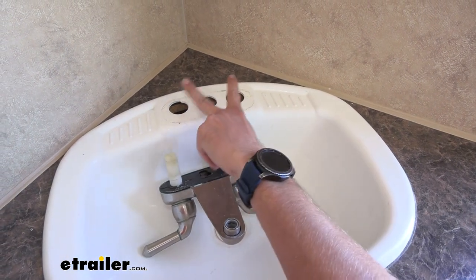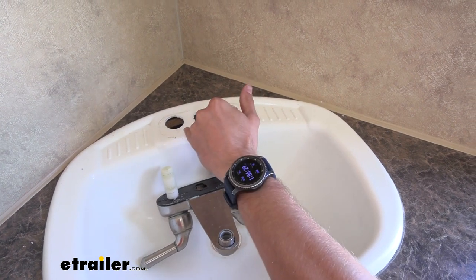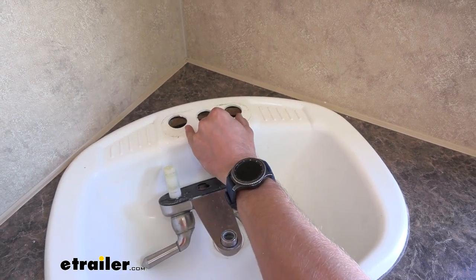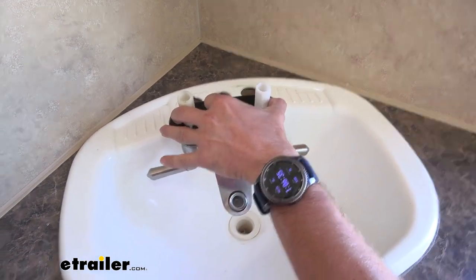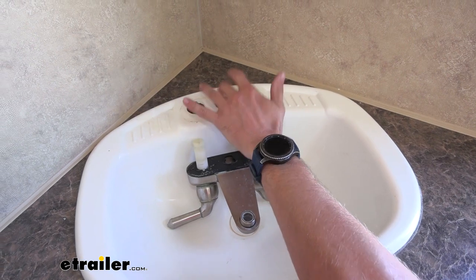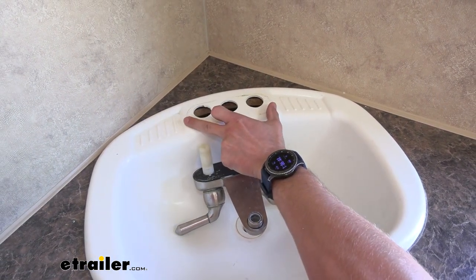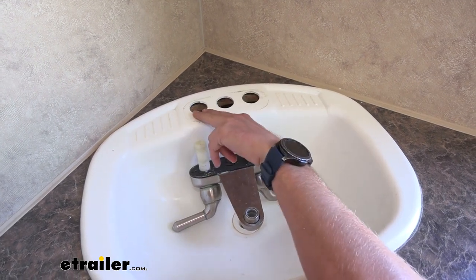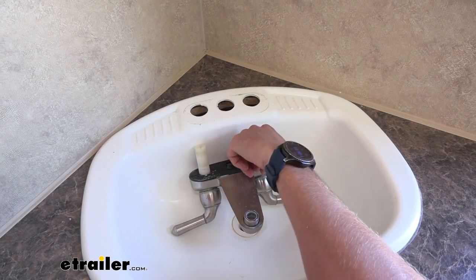The next step is going to be measuring your sink's water inlet holes. Ours today is spaced four inches apart, center to center, so we know we need a faucet that is four inches center to center. Or if we have a single inlet faucet with two hoses coming out, we just need to make sure we can cover both of these holes with the deck plate that lets the single-stack faucet sit in place.